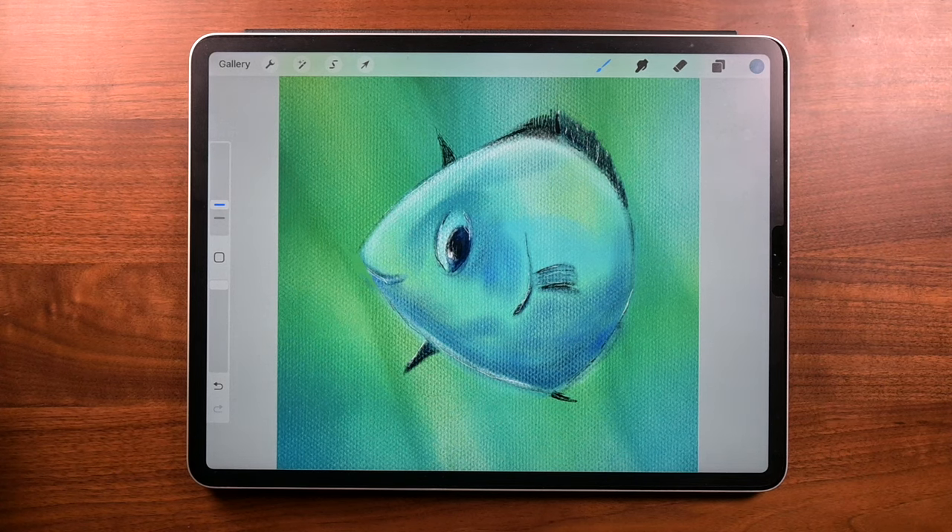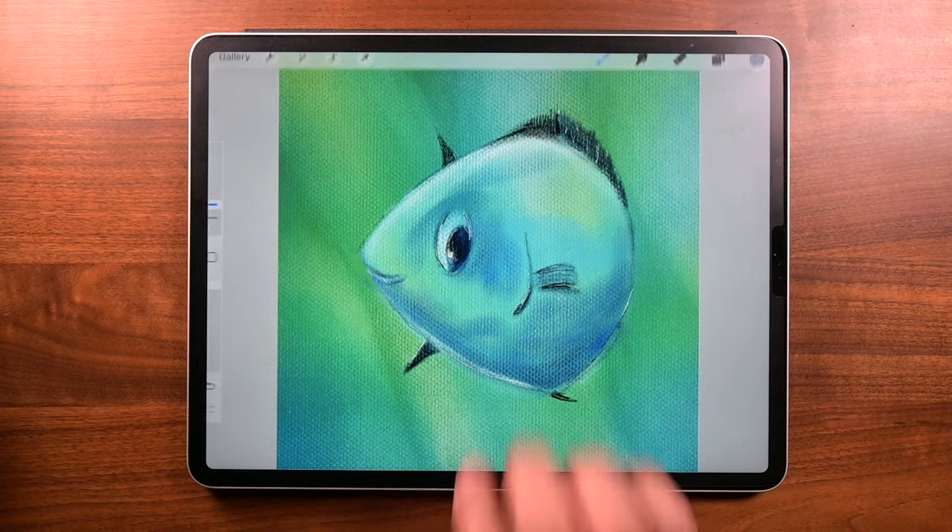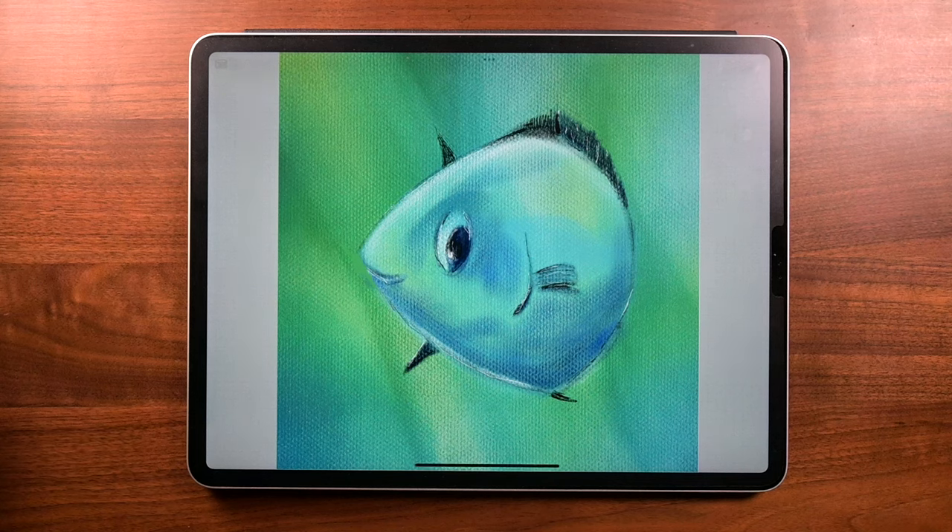All right, this is it. So what do you think? At first it was kind of hard, but it started off as a guitar pick and then we just kept adding more stuff to it, and before you know it we got a fish in the water. Anyway, I hope you liked this — if you did, please like, and if you haven't subscribed, please subscribe. Thanks for hanging out. Gotta go. Bye.